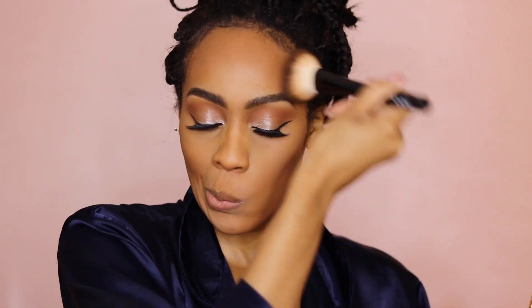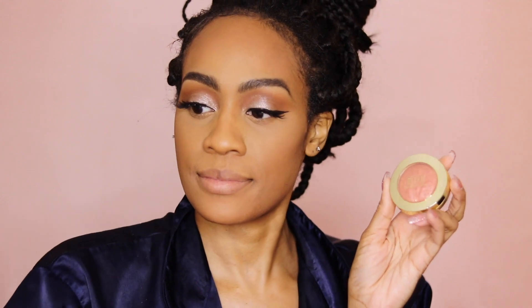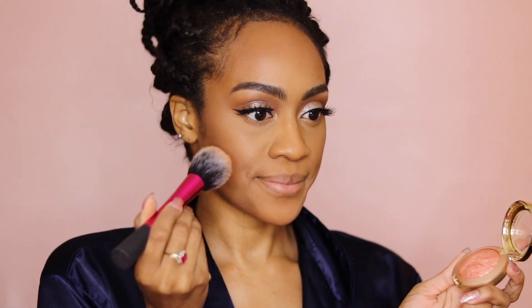I stepped off camera and applied wing liner and lashes. And now I'm just going to bronze my face using the Milani Baked Bronzer in the shade Soleil. And using the Milani Baked Blush in the shade Rose D'Oro — I absolutely love their bronzers and blushes. They are so pretty and they complement darker toned skin very nicely.